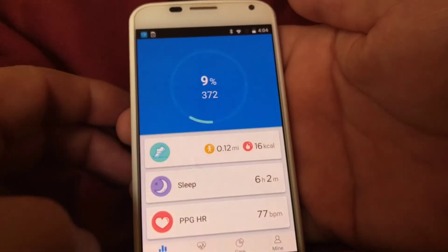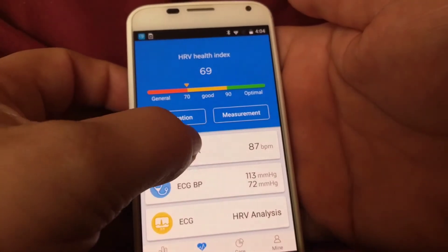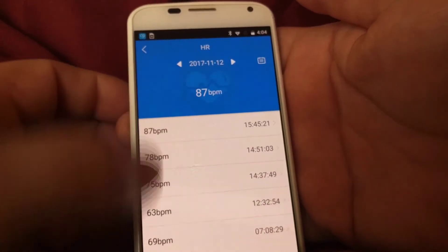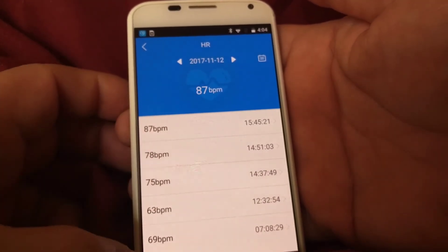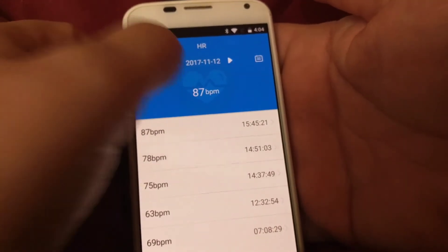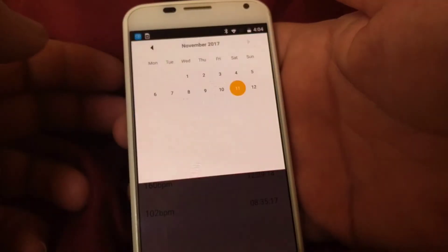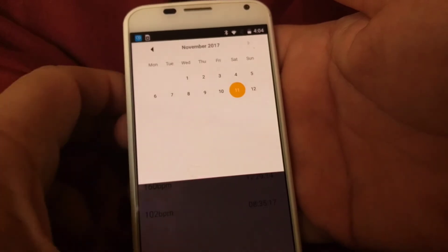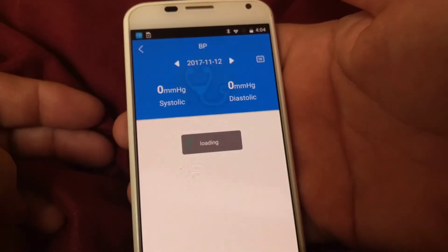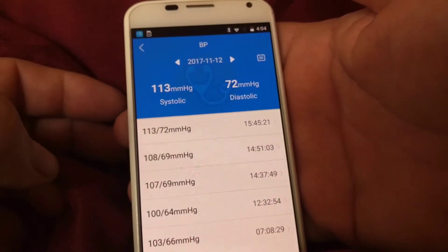The next thing is my health indicator where I have my heart rate shown. It displays the last few times I measured my heart. I can also navigate to yesterday or view a full month. This section also includes blood pressure with several readings, and I can view yesterday or a full month of data.